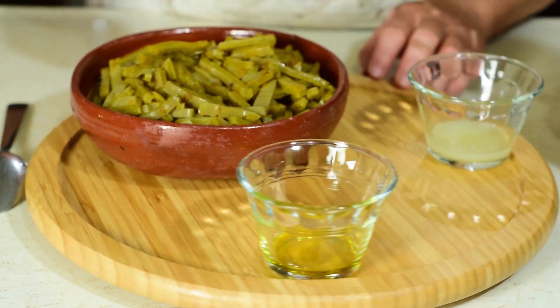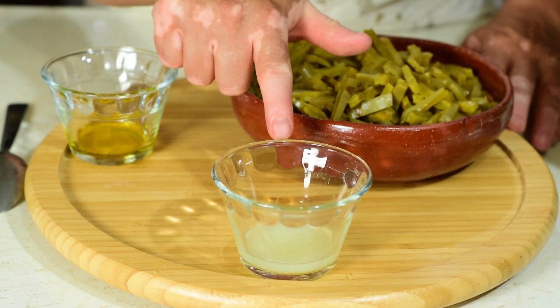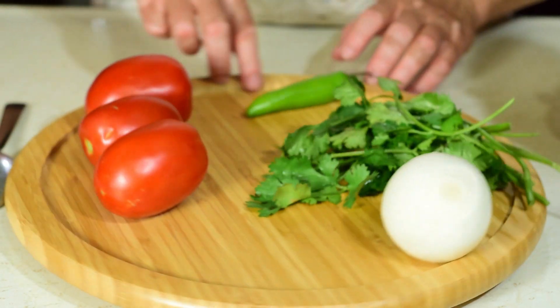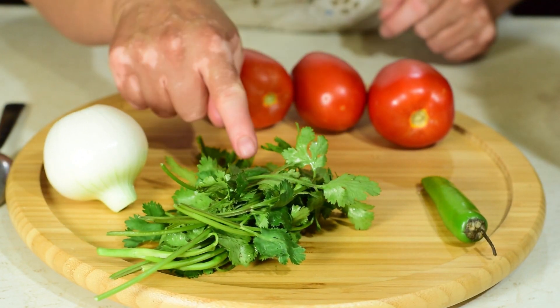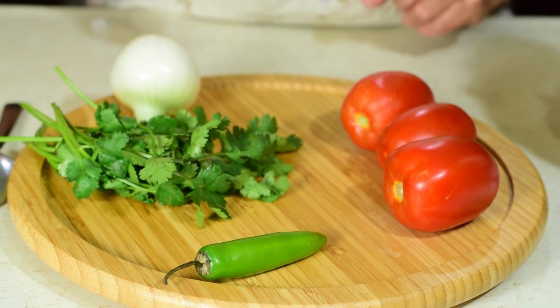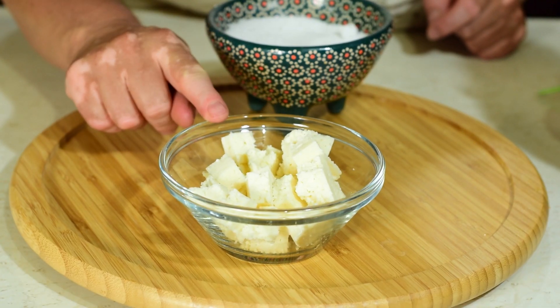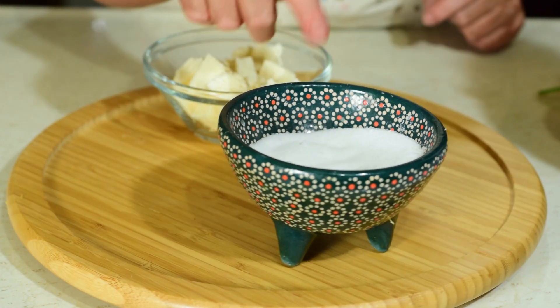También vamos a utilizar una cucharada de aceite de oliva, el jugo de un limón, tres jitomates, una cebolla mediana, unas ramas de cilantro ya lavado y desinfectado, un chile serrano. También vamos a utilizar 100 gramos de queso fresco o queso panela. Sal va a ser la necesaria.